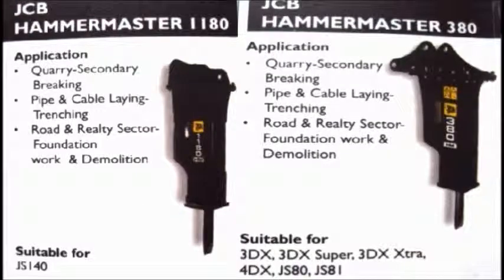The next range of Hammermaster is 380, used for the same applications, used in JS80 and JS81 machines and other backhoe machines. From there it goes to Hammermaster 1180, used in JS140 machines, also for the same type of applications with a higher range of productivity.